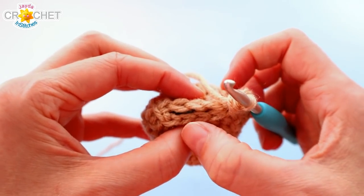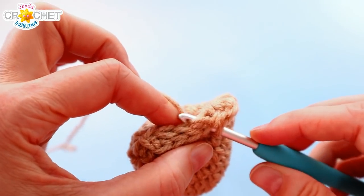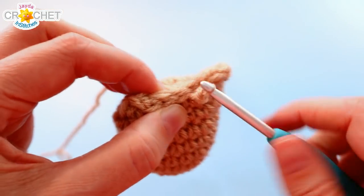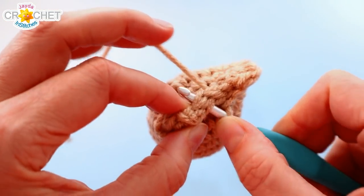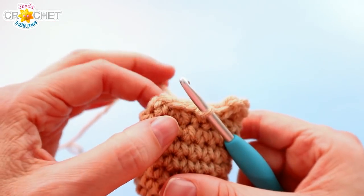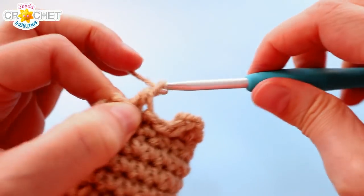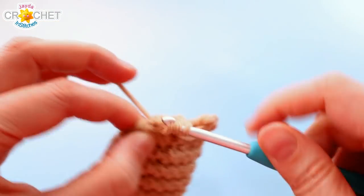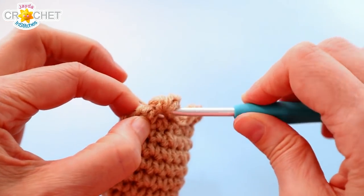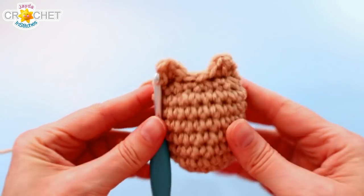Now we're going to slip stitch across the next three sets of stitches — hook goes through both sides, make sure you're getting all loops on both stitches. That leaves two stitches sitting opposite each other and one little guy on the end — just ignore him. Through that last set, half double crochet, chain one, and half double crochet all through that same set of stitches. That's ear number two. Before we finish, slip stitch back through the same place. That gives you a little body with ears and all the stuffing neatly contained inside.